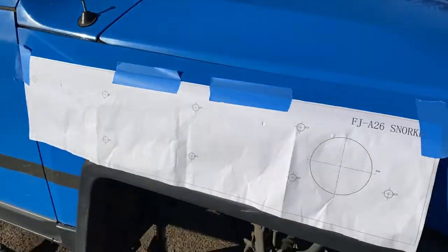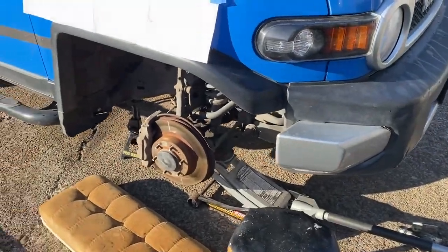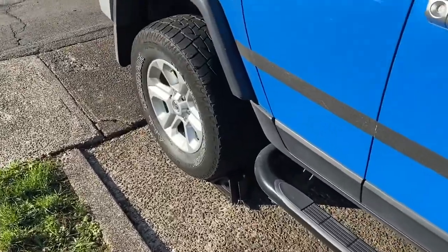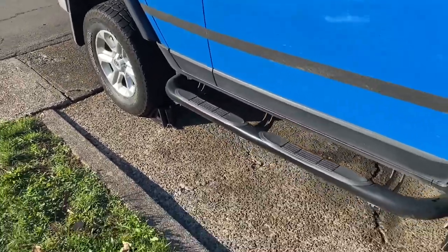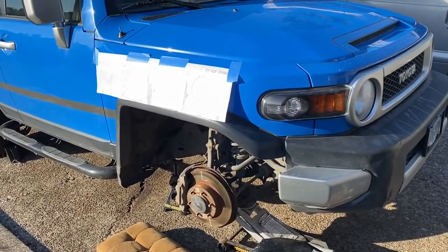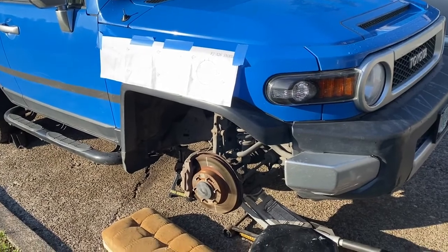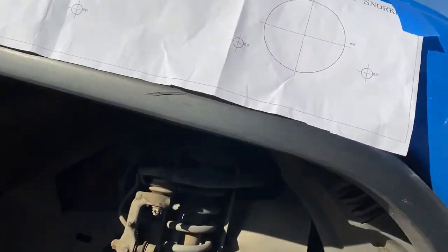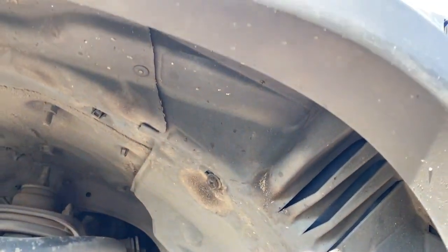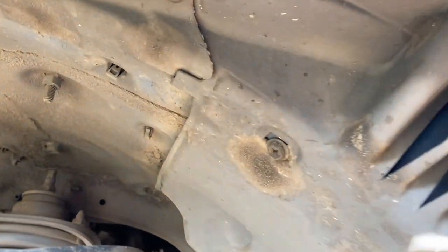I already have the vehicle jacked up, with a jack stand to protect myself as well as a couple of wheel jacks because my driveway is not the most level. Got the tire off obviously, and I'm going to be installing the snorkel kit. First thing we're going to do is remove the inner wheel well right here to get access. You can use a socket or a Phillips head screwdriver to remove the plastic pieces.